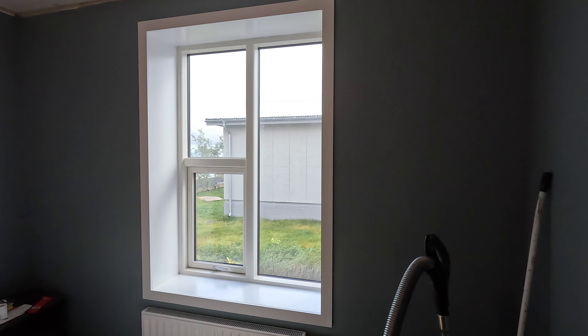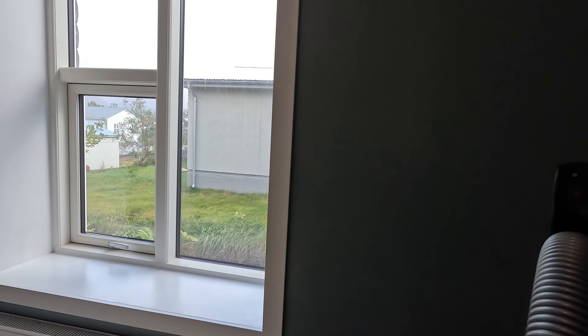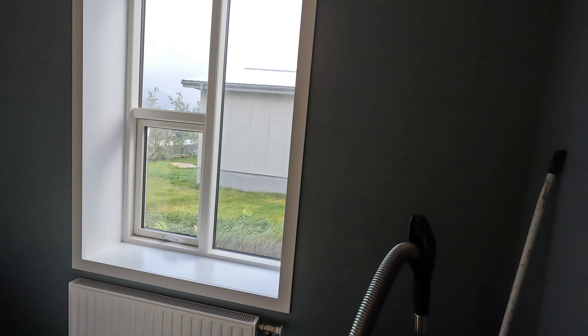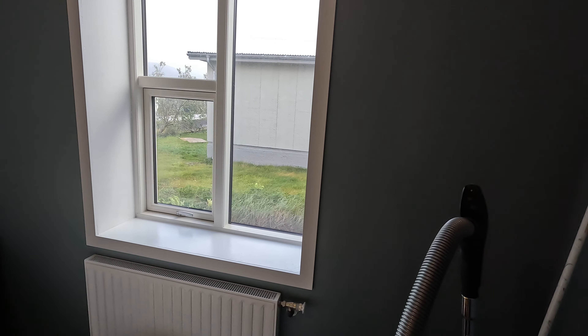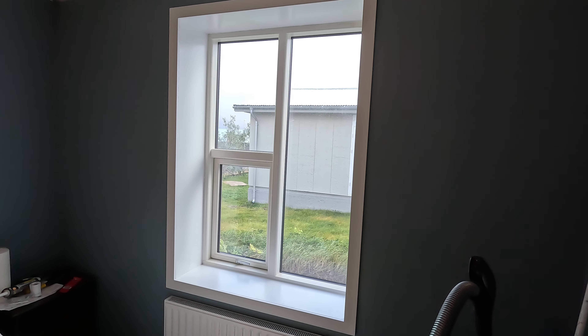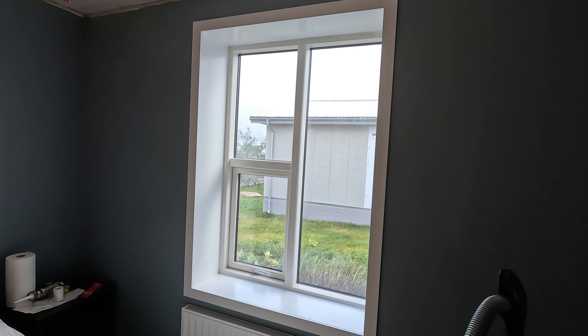Here you can see the final product. The trims are installed, the window is painted, and I've actually fixed my mistake — and you can barely see it. This looks absolutely fantastic, I'm so happy. Next up is installing the curtains. I have two sets: one set of shades to block out most of the sunlight, and a second pair just to make it a little more fancy. Let's go do that.